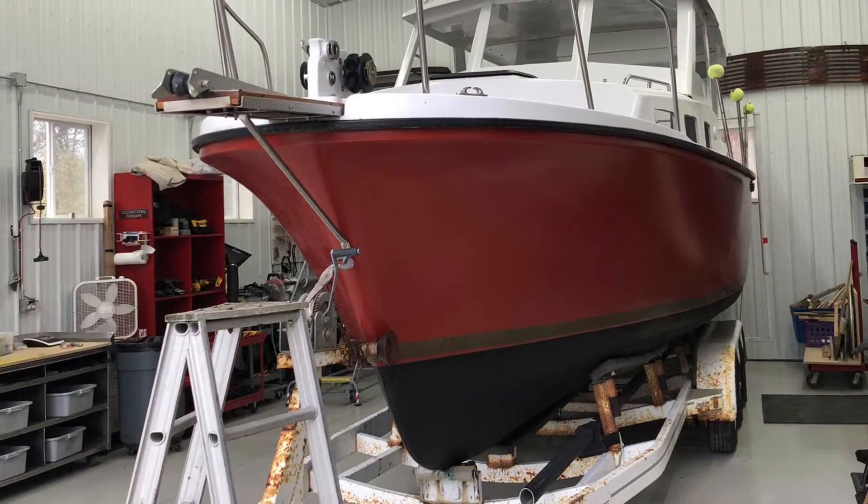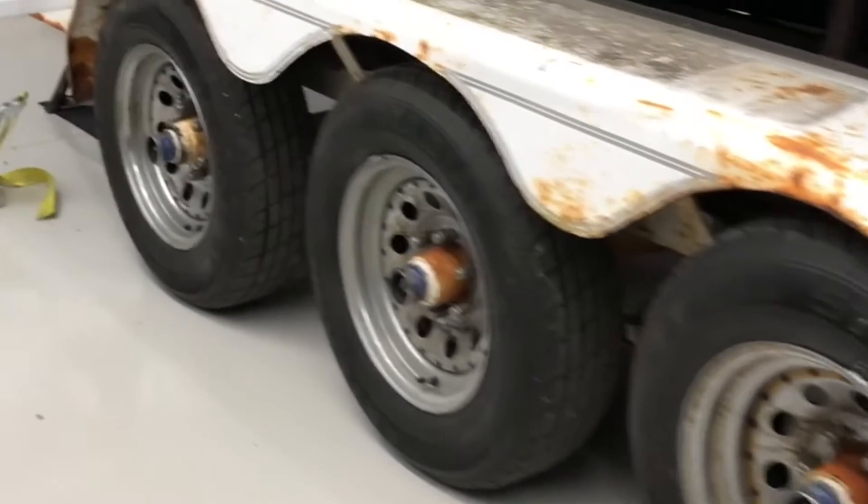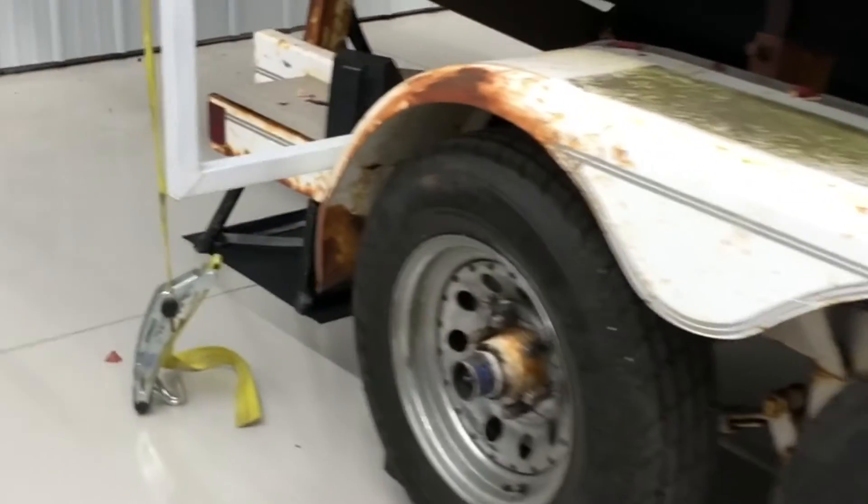I searched far and wide on the internet trying to come up with a do-it-yourself solution to get the boat off the trailer. I debated building a type of gantry, maybe an A-frame lifting mechanism, or even renting a small crane to be able to hoist this thing off of the trailer and put it into the boat shop.